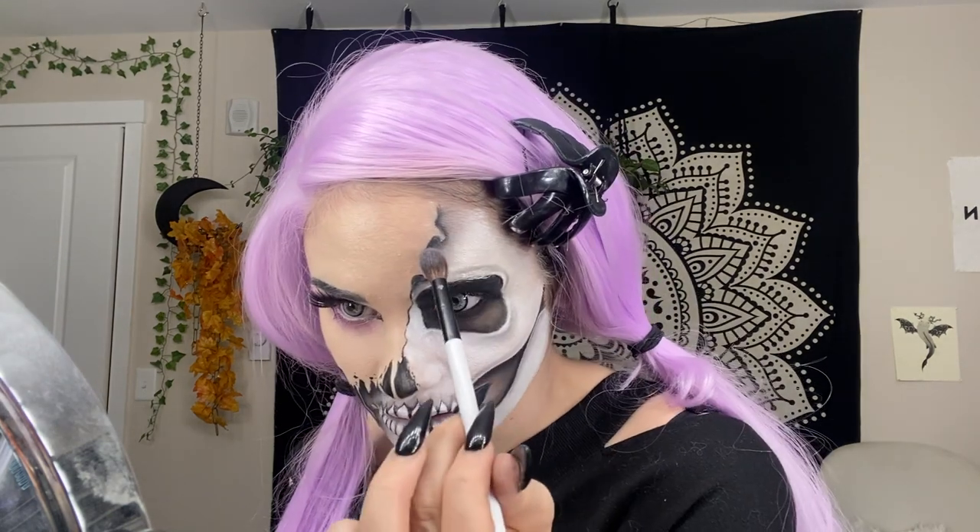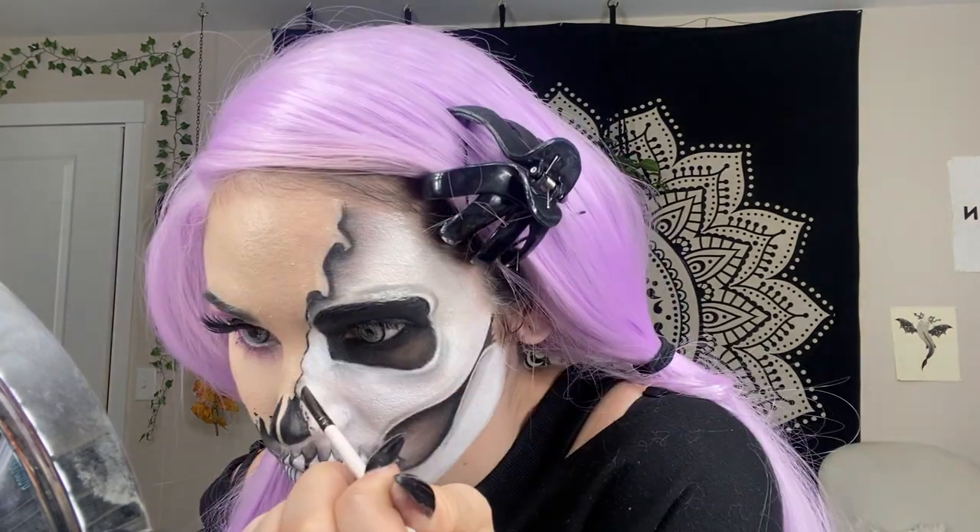I'm really impressed with how well this blends into the white face paint. The last thing to do is add a little bit of white just as a highlight.